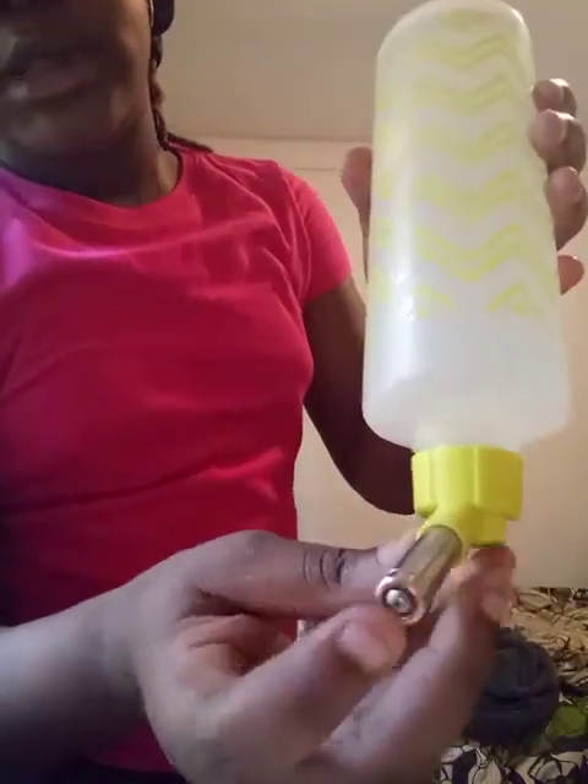I'm done filling it up — well, I'll still put more in. Close the top — put the top back on. Make sure your water is cold because the water is gonna be in there for a while.